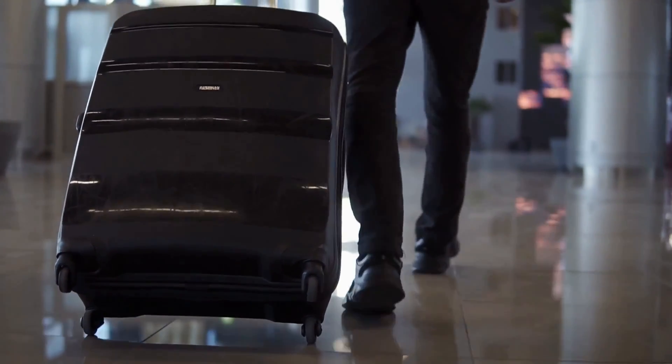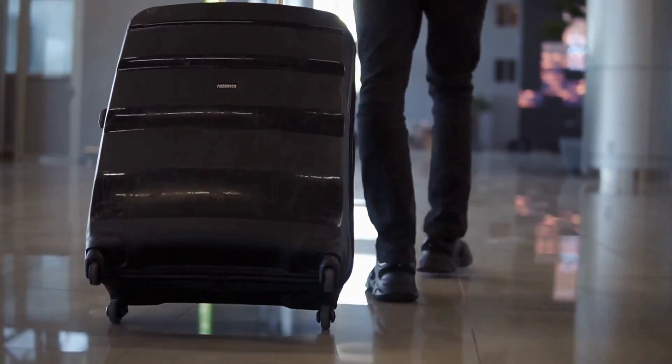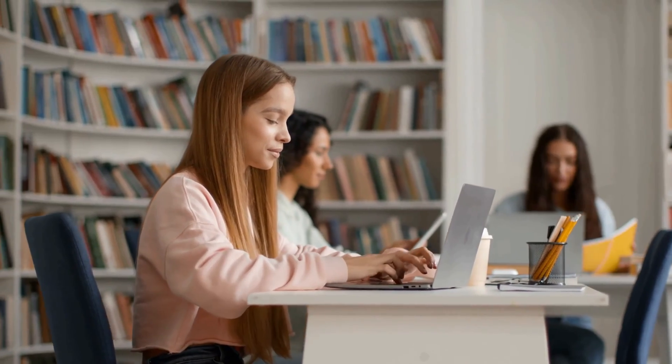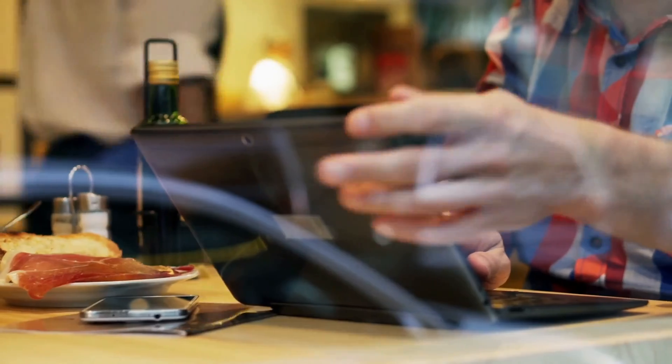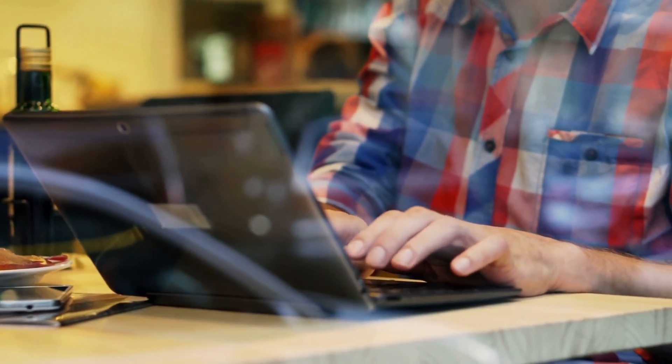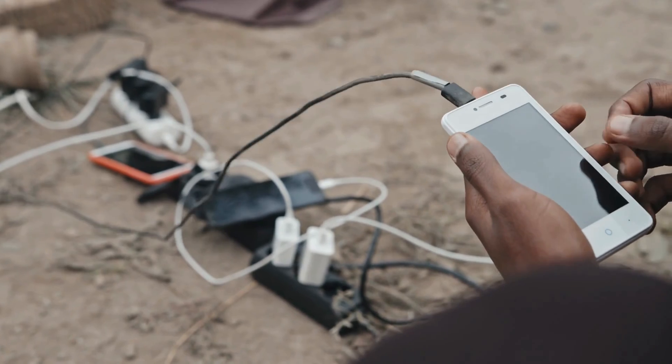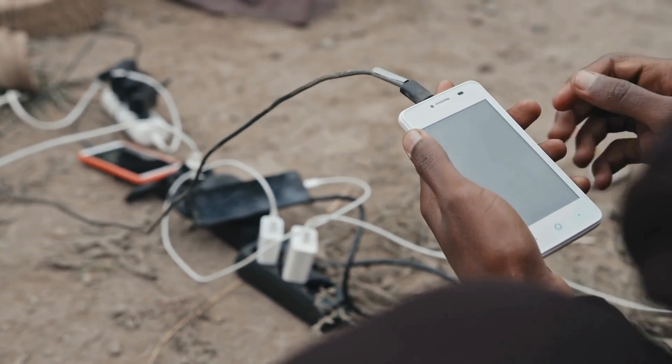If you travel a lot, travel at all — maybe you don't travel but you're just on the go. You work remotely, you're in school, you go to the library, you're at Starbucks sometimes. You're charging up your electronics, maybe sitting in an airport concourse and you don't want to carry a big charger, but you want it to charge fast.